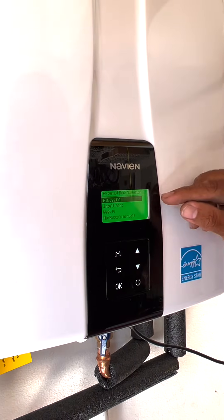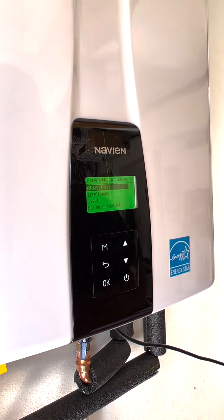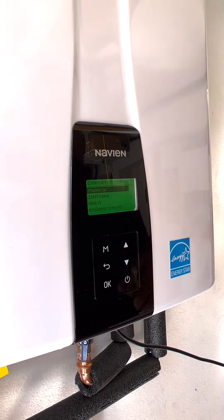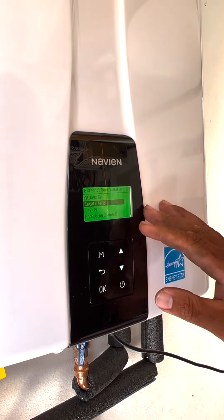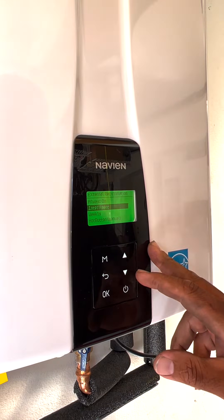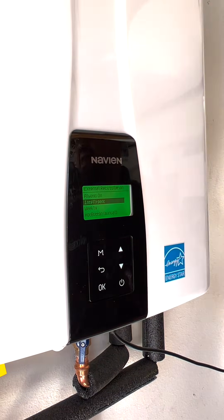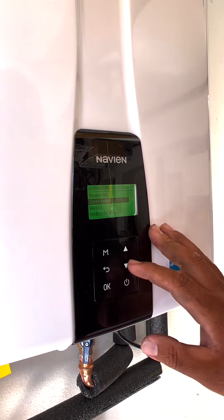There are a couple different settings. There's always on, which basically kicks on about every 45 minutes or so. Intelligent learns — it learns your water usage as far as hot water. That doesn't usually work. Usually when there's one person in the home you can get away with using that, but if you've got a family, it's not.